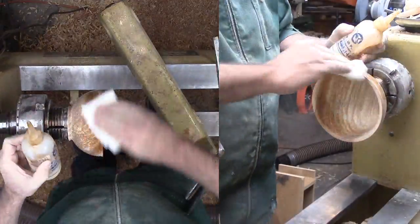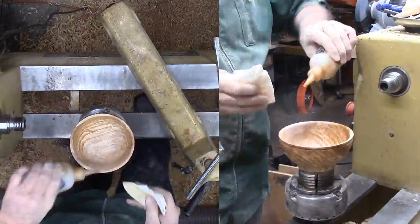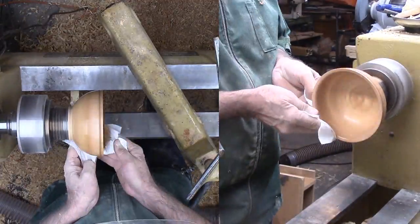Next, I'm applying shellac friction polish to the inside and outside of the bowl. For me, it is convenient to remove the bowl from the chuck to apply finish to the interior before mounting it back on the lathe for a rub down.